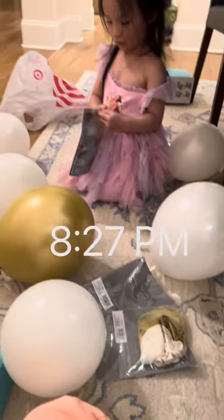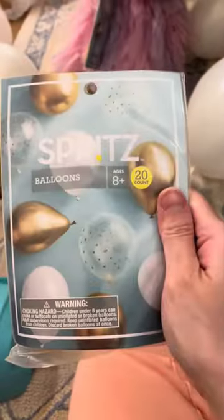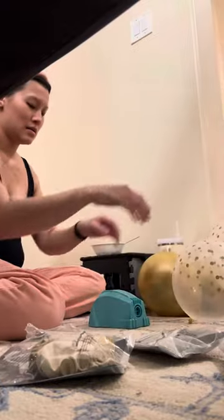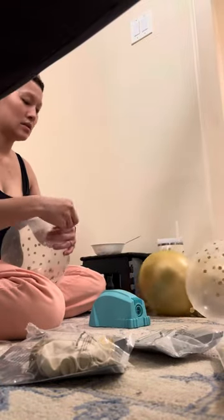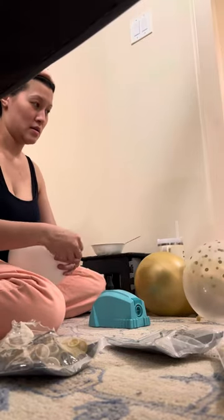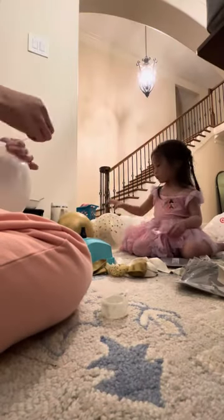Last minute, I thought I wanted to do a balloon garland to go with her arches that I had in the living room — they just looked a little bit too plain. So here we are, past eight o'clock at night, did a Target order for four packs of these balloons.